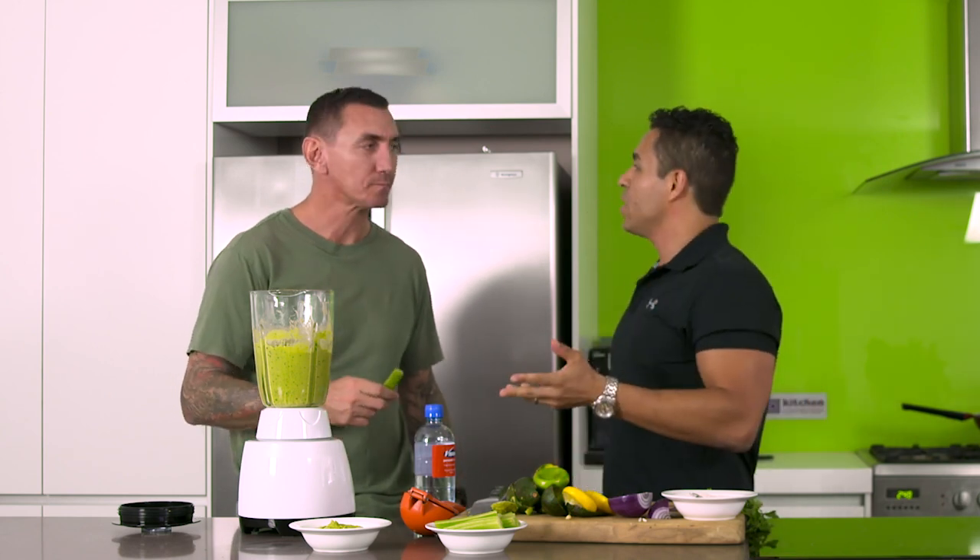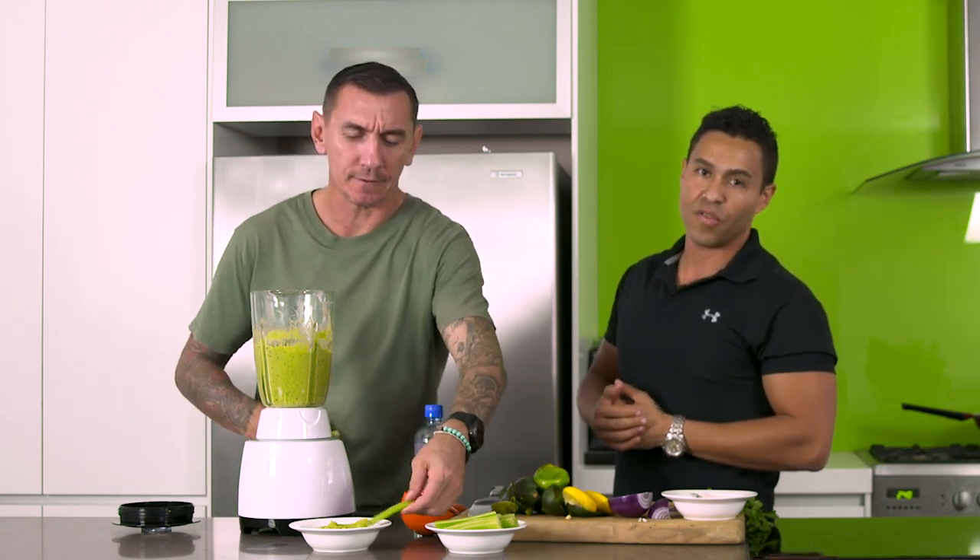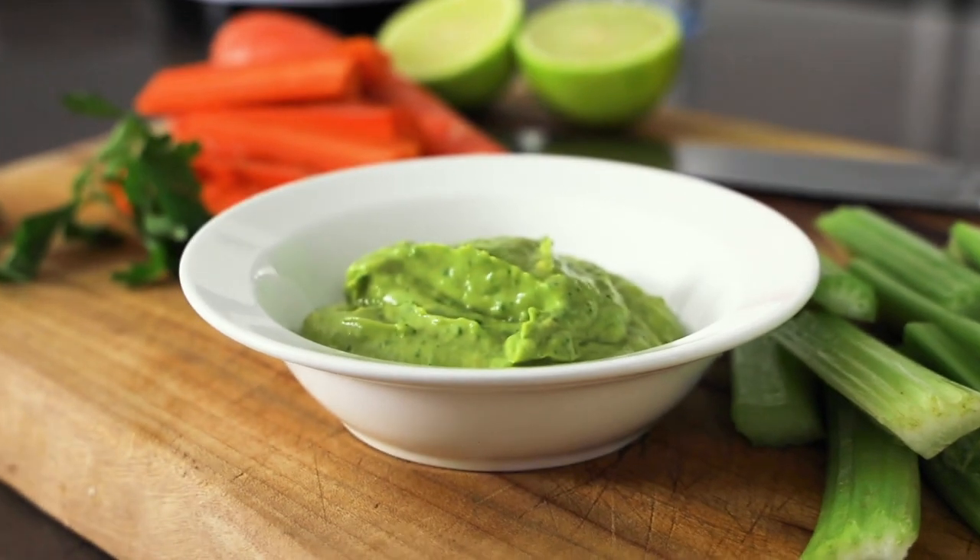That's some good guacamole! For real? That is amazing! Super easy, right? It's a blender guacamole, guys. You can do it at home in five minutes. Something you can always leave in the fridge for the kids when they get home from school. And like I said, it lasts a few days in the fridge. So enjoy and have fun.